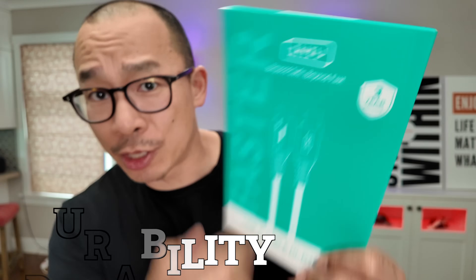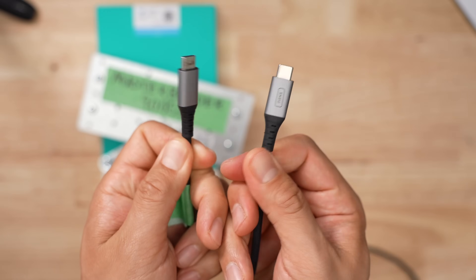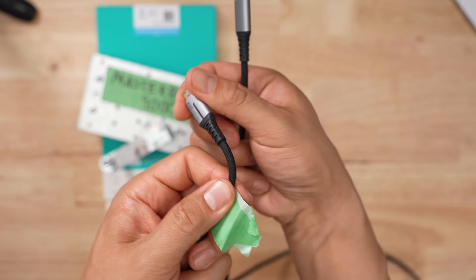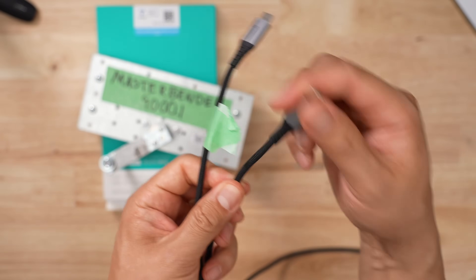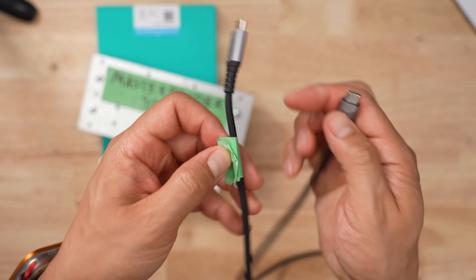In terms of durability, these guys say you can bend it 45,000 times. And because I'm generous, I added 10% to that, so I bended it almost 50,000 times with my master bender 9000. Can you tell which one went through 50,000 bends? It's the one with the green tape head — it's very loose compared to the one that didn't get bent. But other than that, not a lot of fraying, so I guess it kind of holds up, maybe.